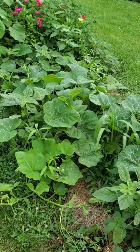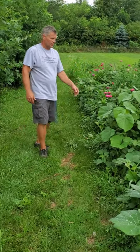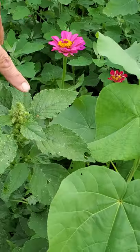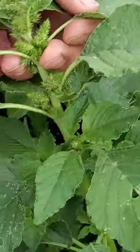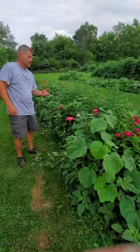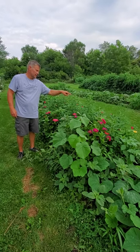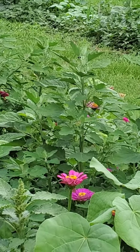Right here is actually a cucumber beetle on the pigweed. If he's going to be on that instead of our cucumbers, that's obviously better for us. And there's a Japanese beetle eating this lamb's quarter right there. So we kind of allow some of the weeds, and we've learned which ones they prefer — smartweed is probably their absolute favorite.